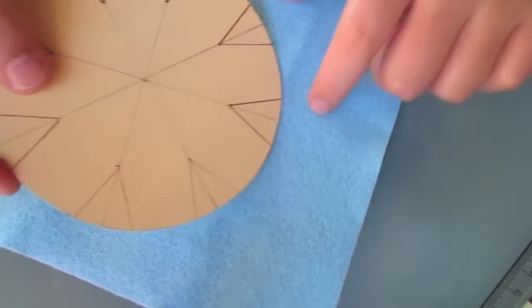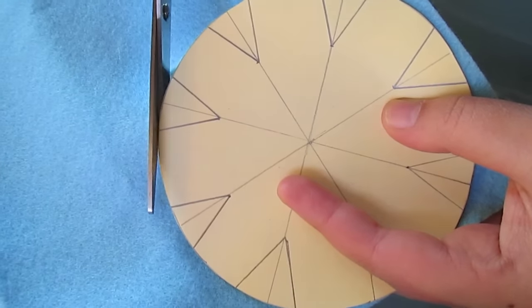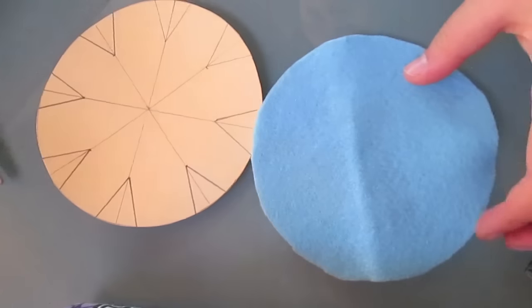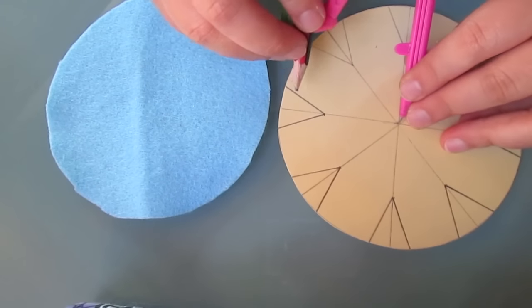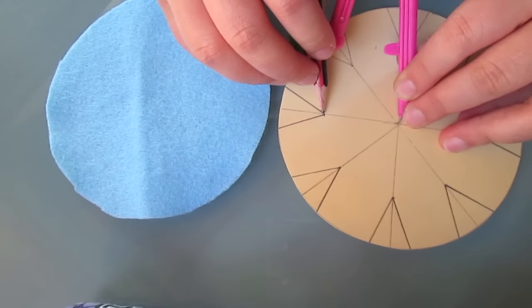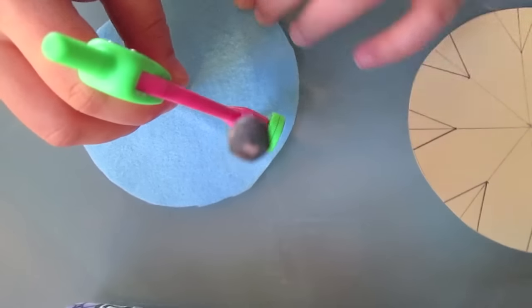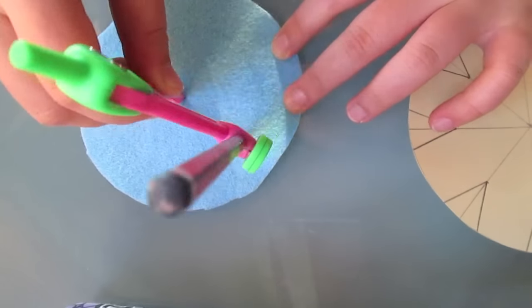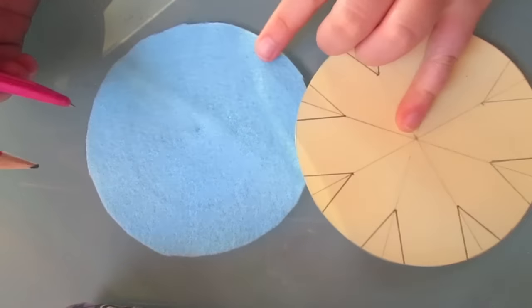Now it's time to transfer this design onto our blue felt. Firstly, cut out the circle by following your template, and then you'll have two circles like this. Next, grab your compass again and set it to the length between the point of the wedge and the centre of the circle. We're going to trace this smaller circle onto the blue felt using a lead pencil or felt chalk.